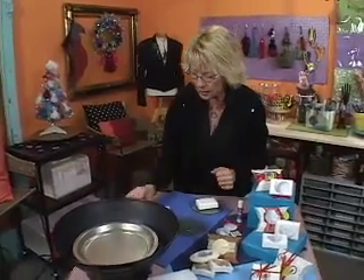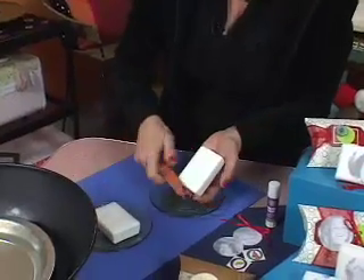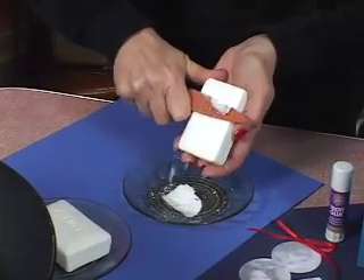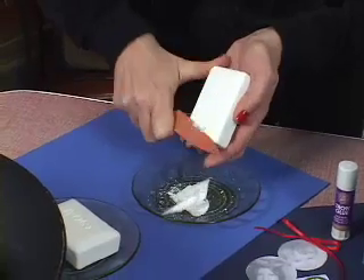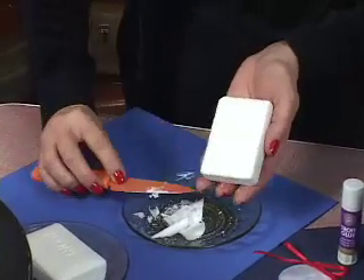Now the next thing you need to do is to unwrap your soap, and most usually it has something on it that tells what kind of soap it is, and that's an easy fix. We're just going to grab our sharp knife — and this is not for the kids' part. This is actually not a kids' project at all. We're dealing with sharp objects and some warm and hot stuff, so this is for moms and dads to do.